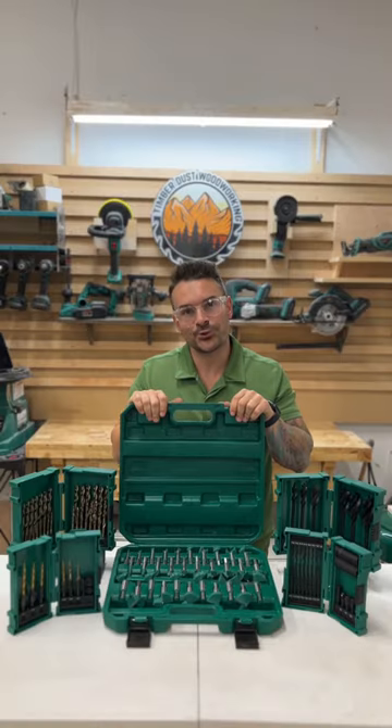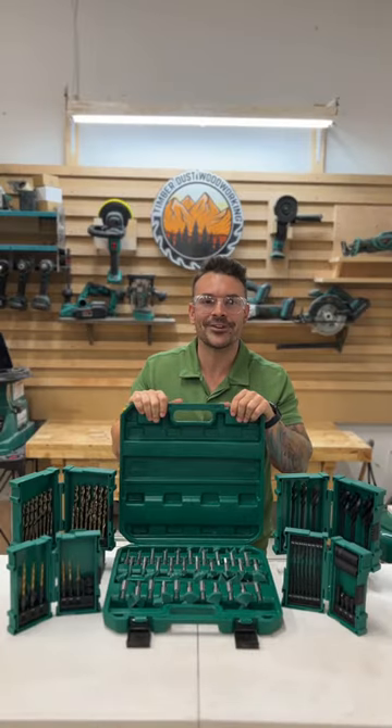So if you're looking to upgrade your drills and bits, head on over to grizzly.com and see what they have to offer.